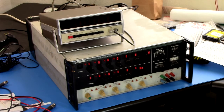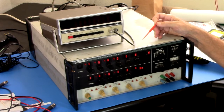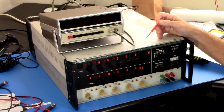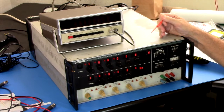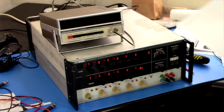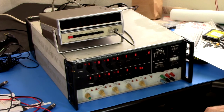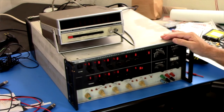Greetings Earthlings. This monster is a Fluke 5200A programmable AC calibrator, which I got off of eBay. It was sold as working when put into storage several years ago, but now it powers on but produces no output. So we're going to fire it up and figure out what it needs to get it back working again.